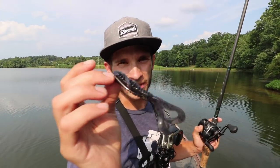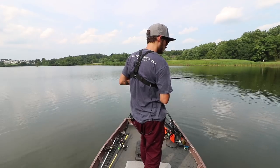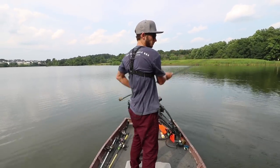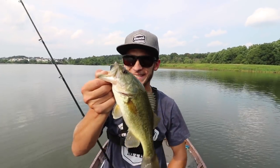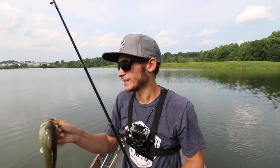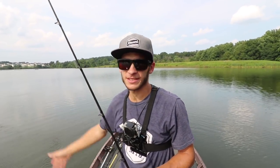Going to pick up the J-Bug and throw this around — 10 minutes on the clock. There we go — that's a twofer! The swinging jig with the J-Bug — fish number four, and that's bait number four and five. Two left: the two hardest — the crankbait and the topwater.